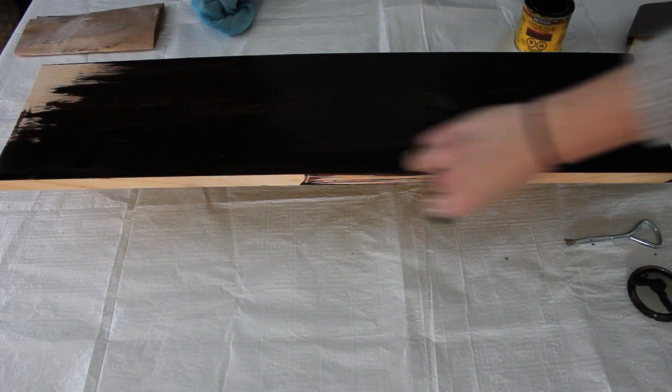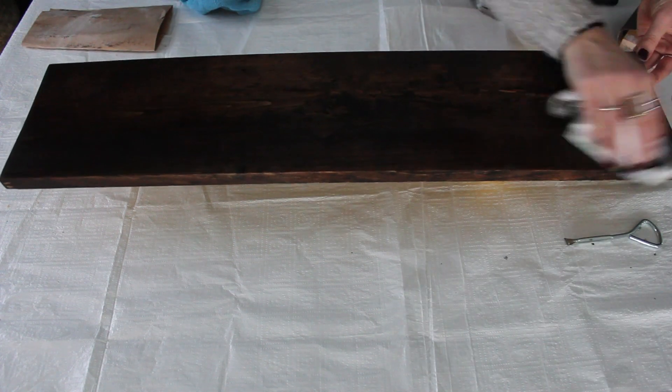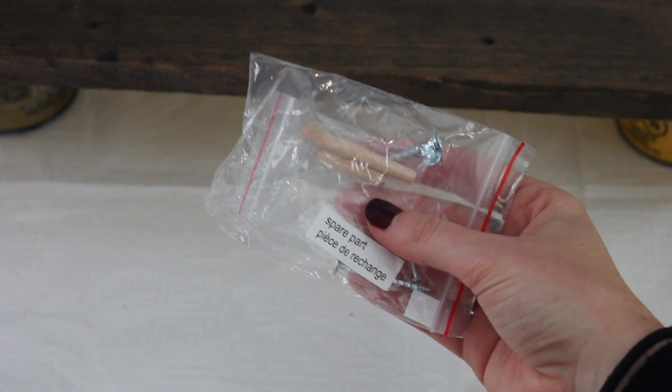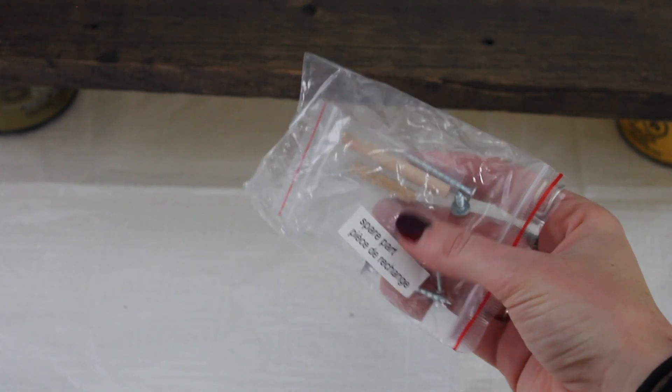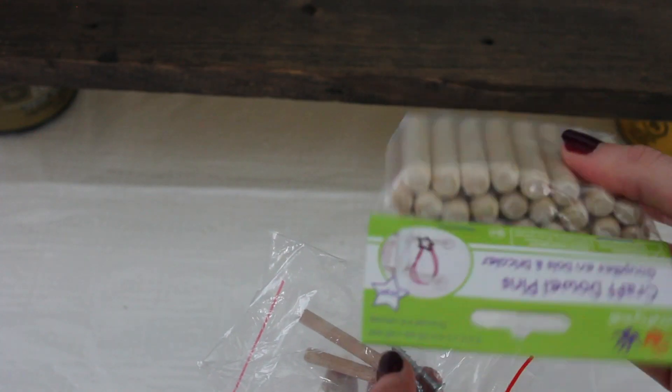Completely cover the board — I didn't bother to do the underside. Once that was done and set for a couple of minutes, I wiped off any excess stain. Then I realized I wanted to add some hooks. If you're like me, you might keep all those spare parts and pieces you get when you get a new shelf or something.